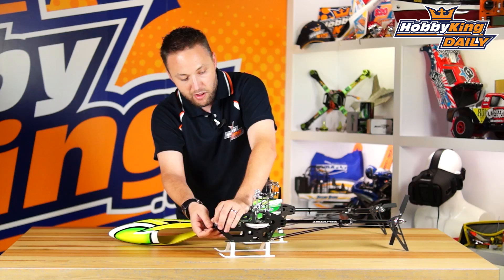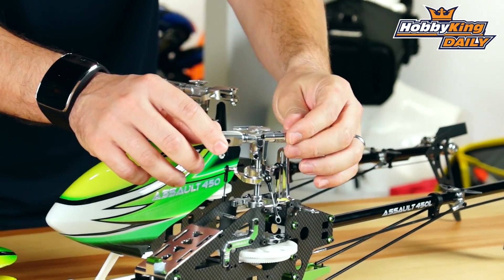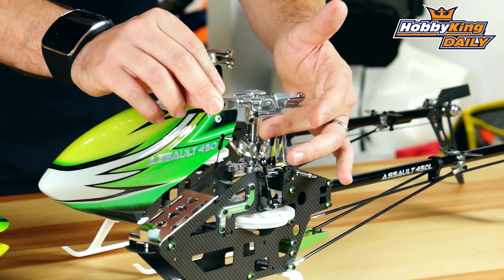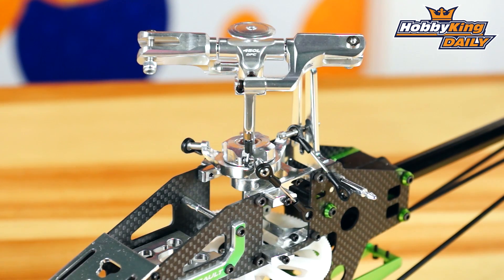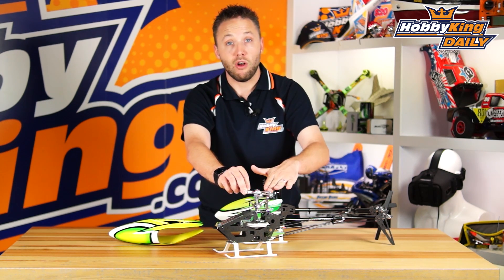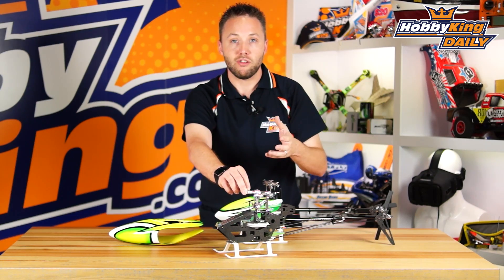This is a DFC rotor head — direct flight control. It basically eliminates all the linkages between the swash and the blade grips. You've only got one set of links, which are DFC arms. It's not like some of the standard flybar systems that have a set of mixing arms, or the older flybar helis with a seesaw and mixing arms. It's a very simple setup that gives you very direct, precise control.